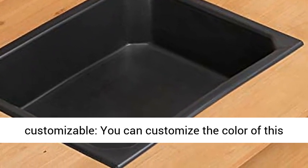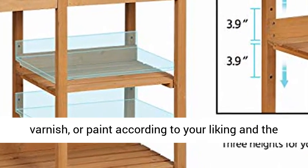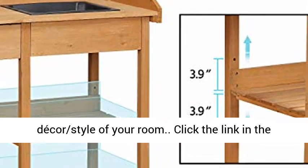Appearance customizable — you can customize the color of this wooden outdoor potting bench with wood stain, varnish, or paint according to your liking and the decor style of your room.